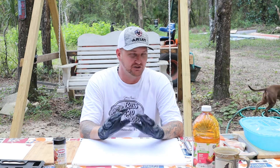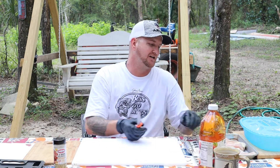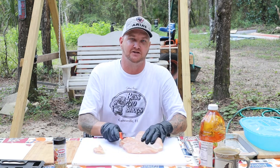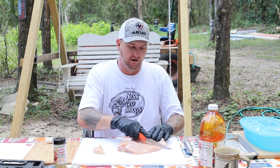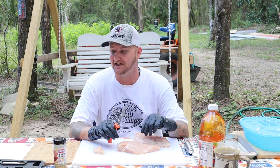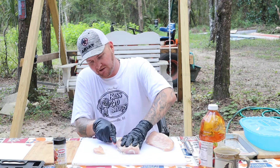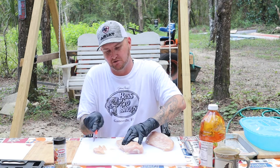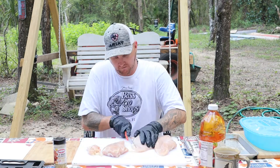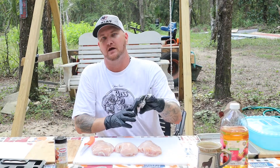First thing we gotta do is trim up our chicken and infuse it with some organic apple juice — that's the first step. Now that's a big old organic chicken right there. On last Fired Up Friday I couldn't find a sharp knife to save my life, so I went to Bass Pro Shop and got me a Butcher Max cutting edge butcher set. These things will cut it up — so much better!